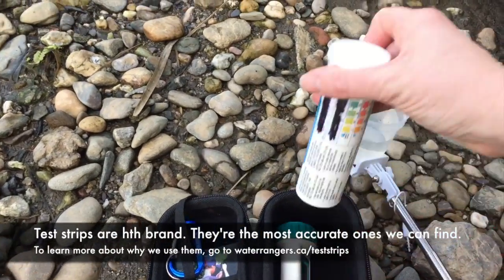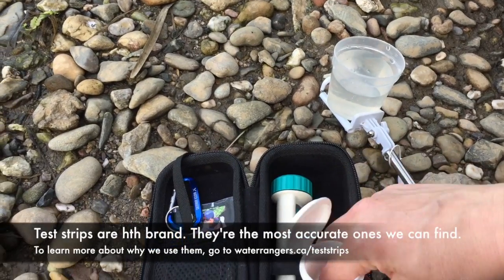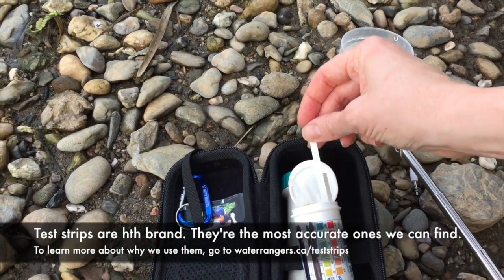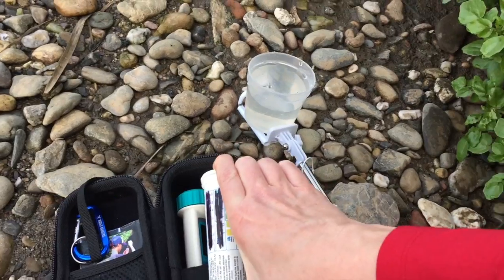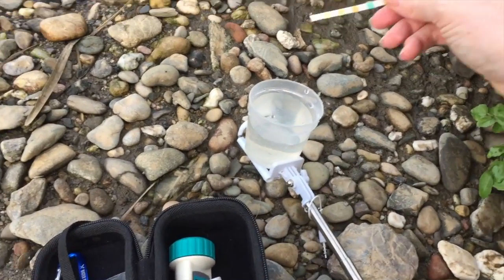First I'm going to do my test strips. These are pool test strips so you can buy these yourself — I highly recommend them. Make sure your hands are dry, take one strip out, and then close the cap immediately. You don't want to get water in here because you'll ruin them all. They're not that expensive, but still.